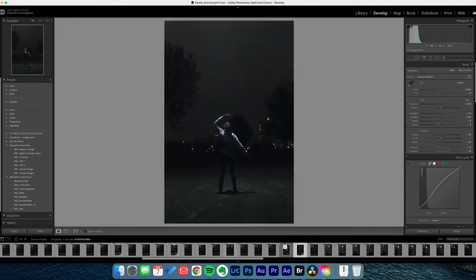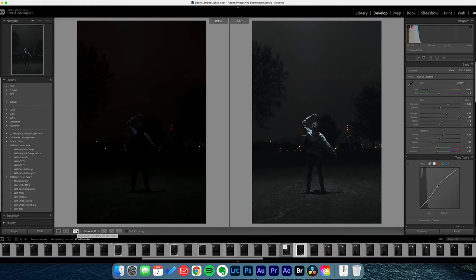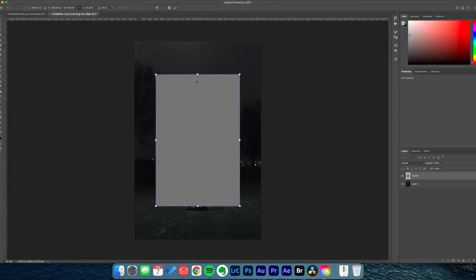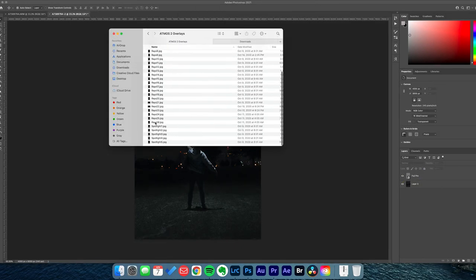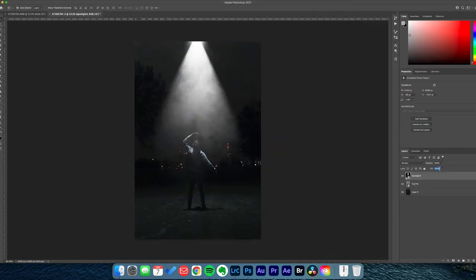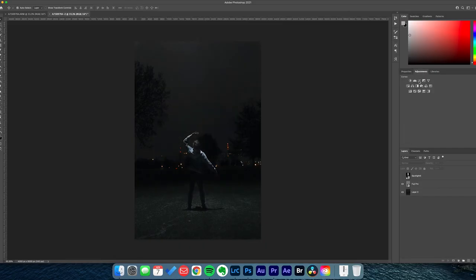It was time to take it home and put an edit on it — this is where it really took it to a whole other level. The first thing I did was throw it in Lightroom, put a basic correction and grade on it to clean it up and initiate the cinematic grade I was after. Then I threw it in Photoshop. First I added a film grain composite, then I added a volumetric light beam to accentuate the drone light and make it seem more like an abduction scene with something casting an epic light on me.